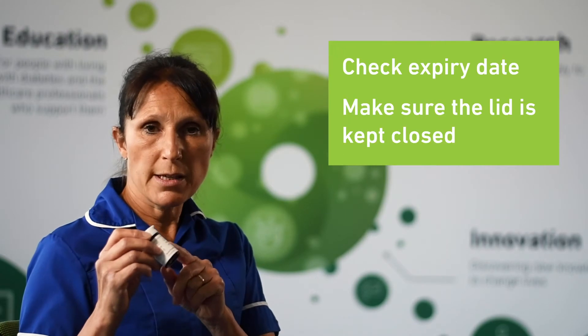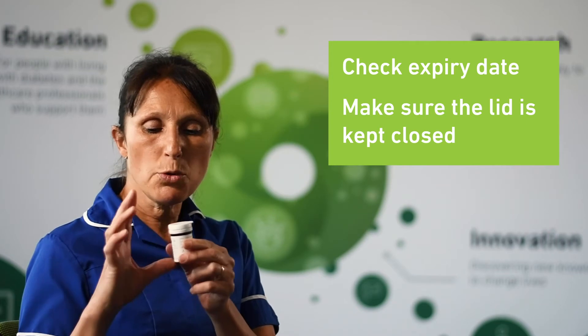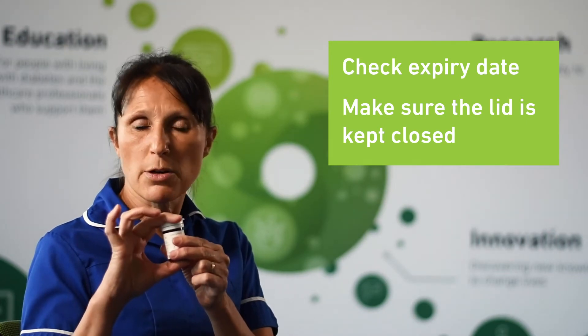The next thing you need to do is to take a strip. You must make sure that you have checked the expiry date on the pot of strips before you use them, and you must always make sure that the lid on the pot of strips is kept closed. Take a strip and put it into the meter — this will turn the meter on. You are now ready to take your blood sample.